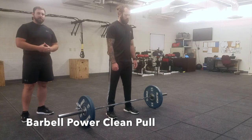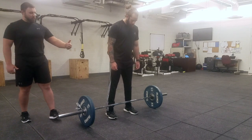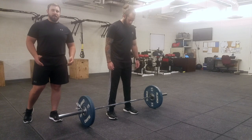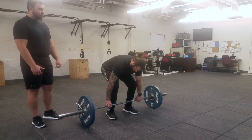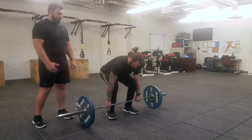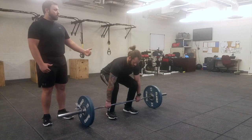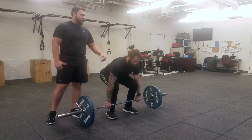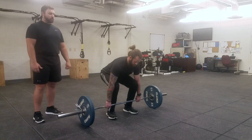Same setup as the power clean and the high pull going from the floor. You still want to make sure the bar is over the middle of your foot with the feet about hip width or so. Squat down grabbing the bar just on the outside of the knees with an overhand grip. The bar should be very close to the shin, maybe even touching at this point. Your hips are going to be below your shoulders, your back is flat, your chest is up, and your head is in a neutral position just looking slowly forward.